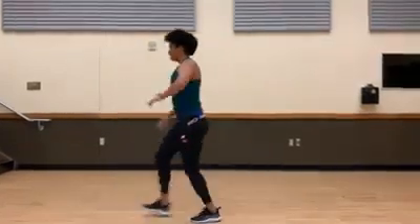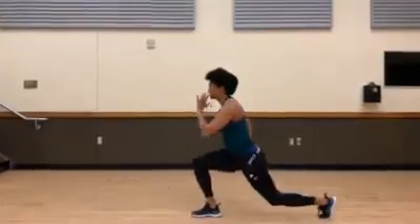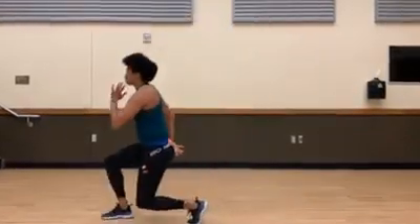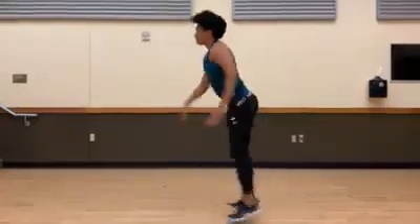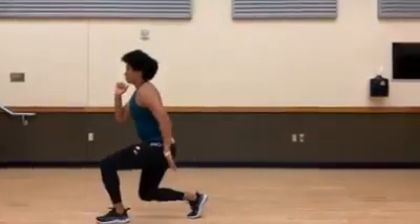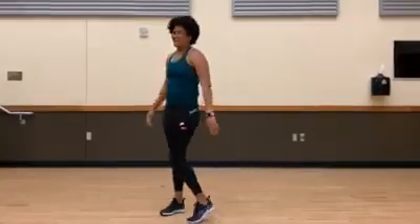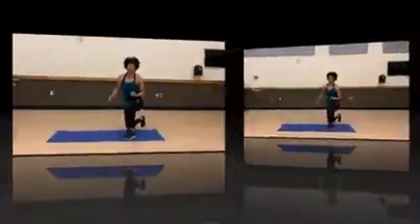Good, a few more here — press forward. Try to land as softly as possible. Good, keep it up, almost there. Yes, nice job — meet me down on the ground for exercise number two.